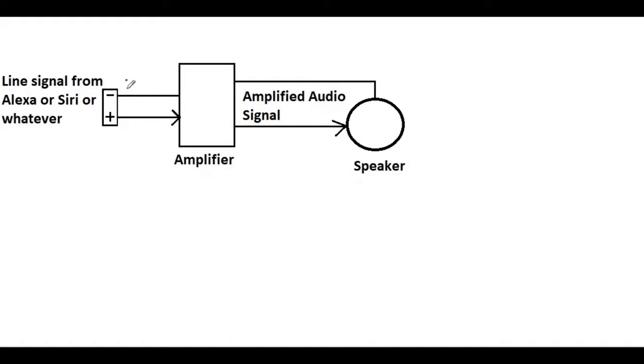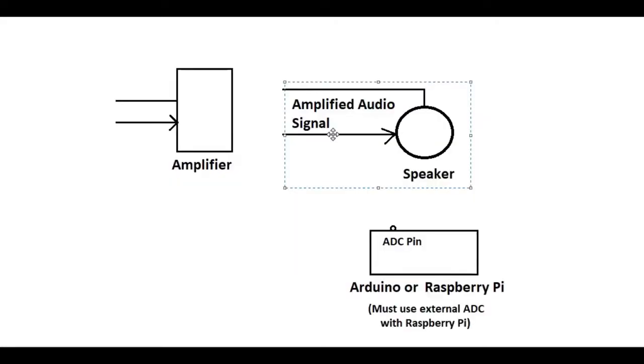We start with a small signal into our amplifier and come out as a big signal into our speaker. Now what we're going to do - we have a big signal here at the speaker. This is where our Arduino steps in, or a Raspberry Pi if you choose, or really any other microcontroller.